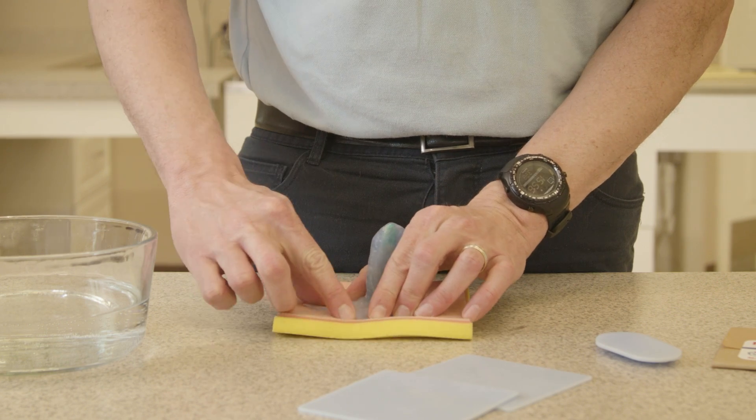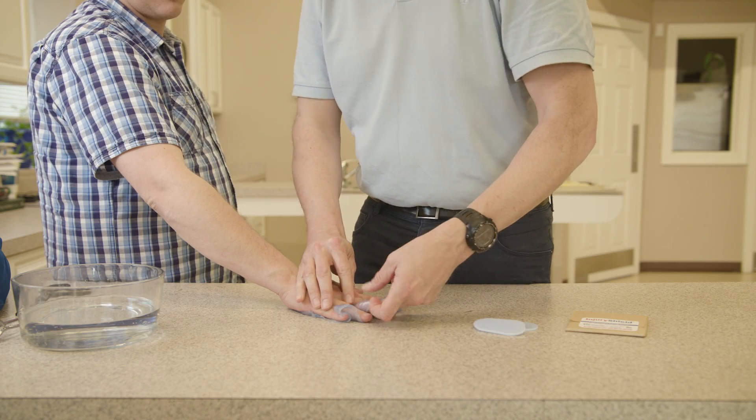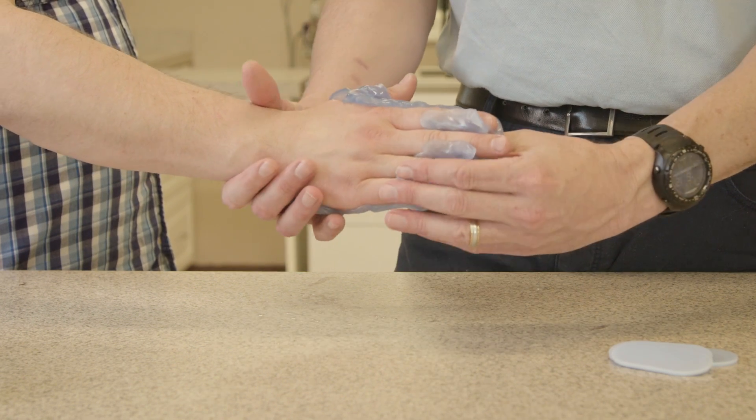One application I thought would be really useful would be especially with burned hands. You need to keep the hands extended and you need to keep the fingers separated, and it's quick and easy.